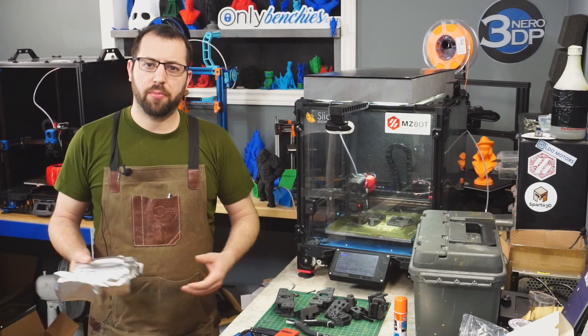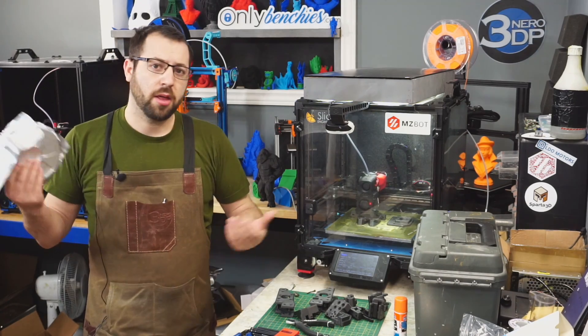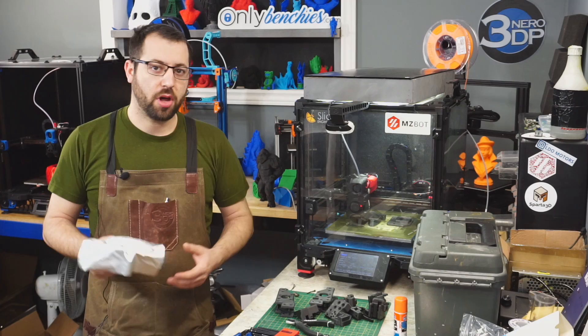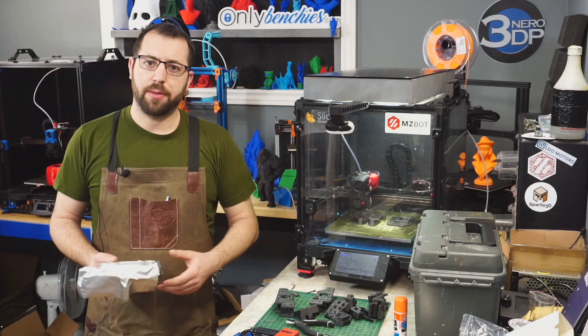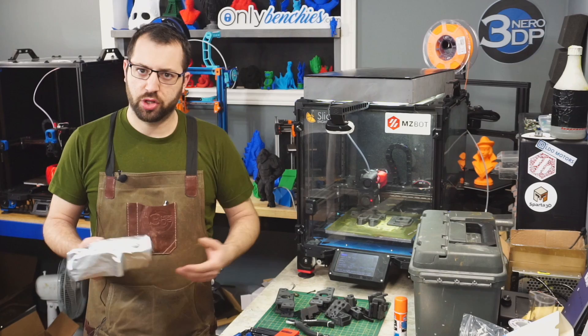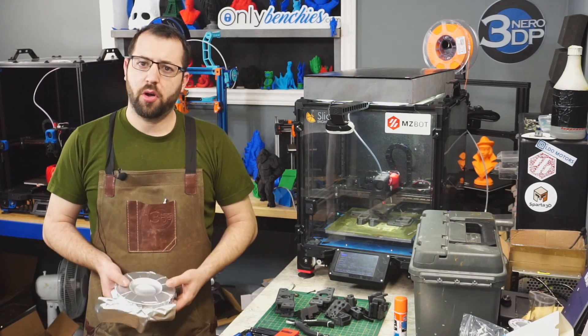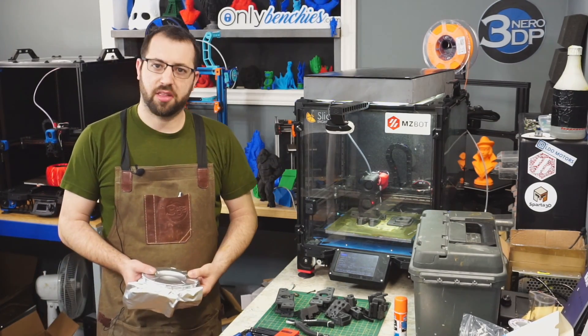For my next printer build, I decided to print the parts out of carbon fiber nylon. Now for those unfamiliar, nylons and many other filaments are hygroscopic — that means they absorb moisture from the air. With these plastics, you do want to keep them dry while in use, as this prevents moisture buildup in the filament and potentially ruining your prints. So in today's video I'm going to show you how to make a quick and simple dry box so you can print these materials successfully.